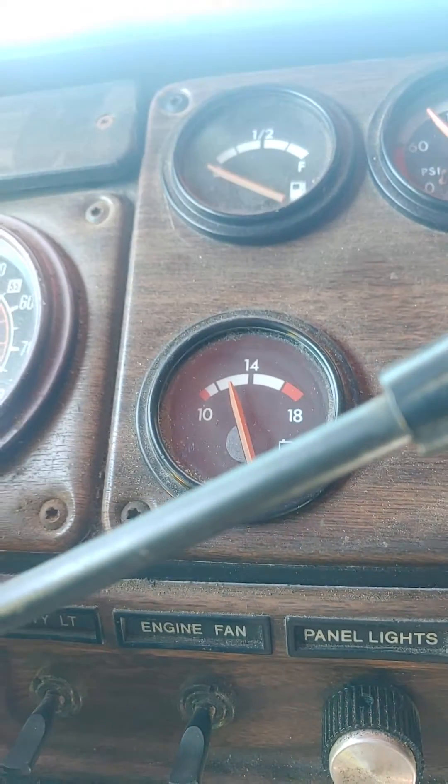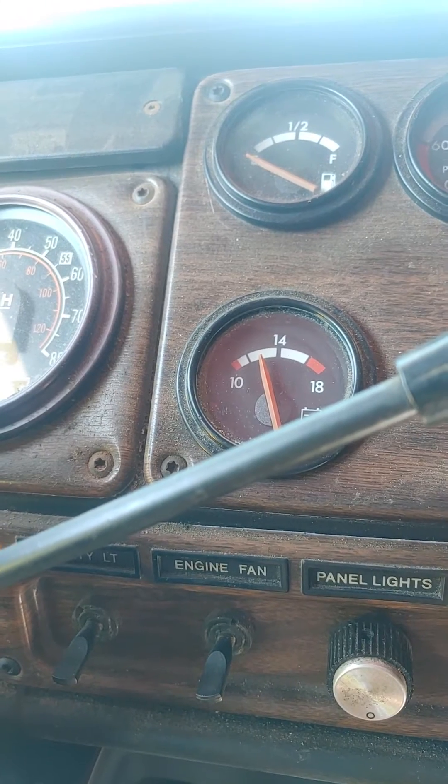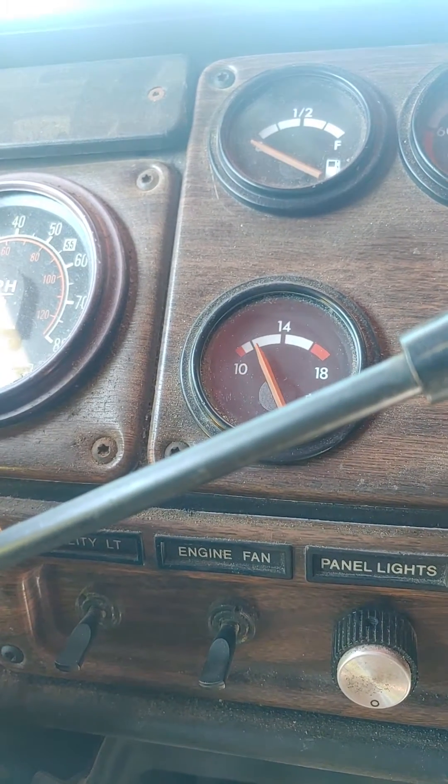So if you have a Freightliner FLD 112, 120, or 132 that's drawing power and you can't figure out why, it's going to be this voltmeter.